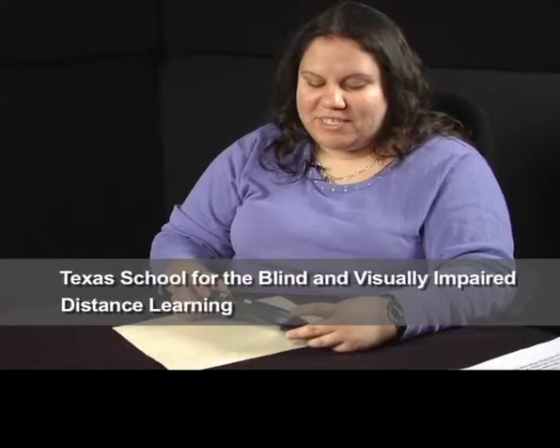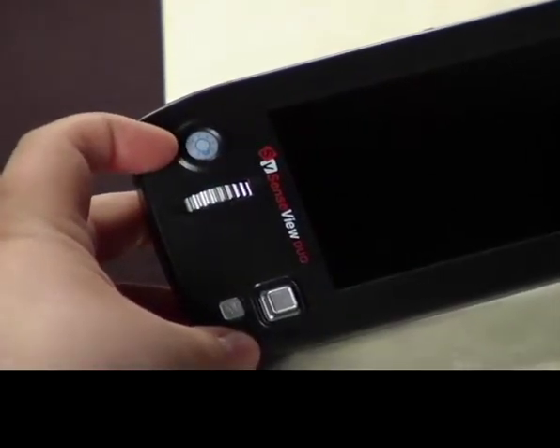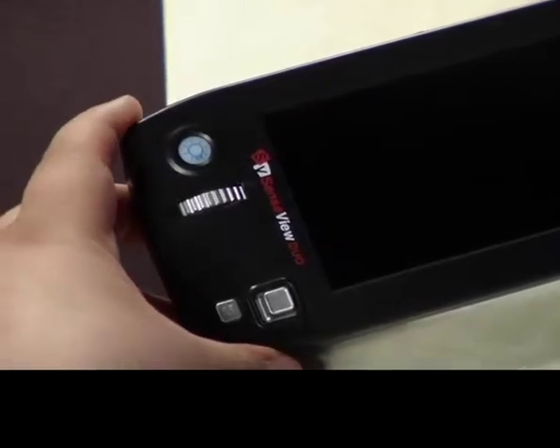I'm going to explain what each button and switch does on the SenseView Duo. On the top left-hand side, there is a light indicator that lets you see when the distance viewing is on or off.